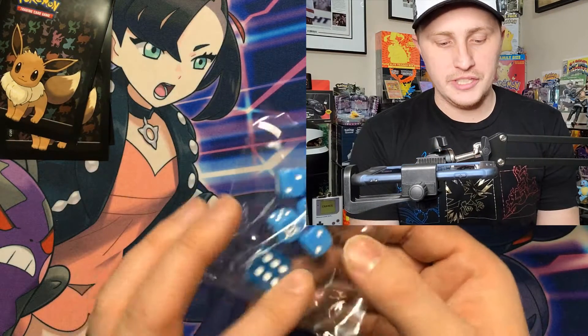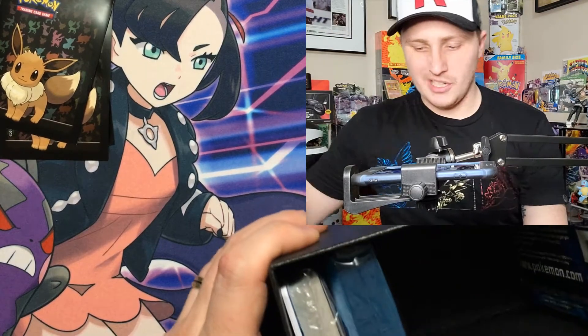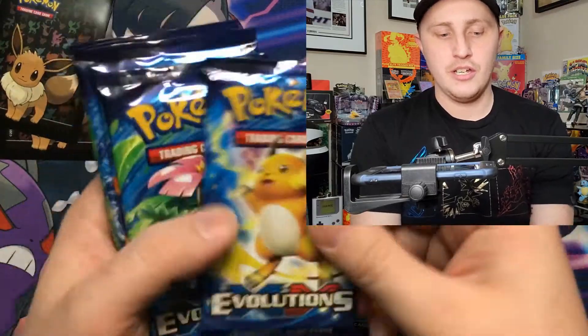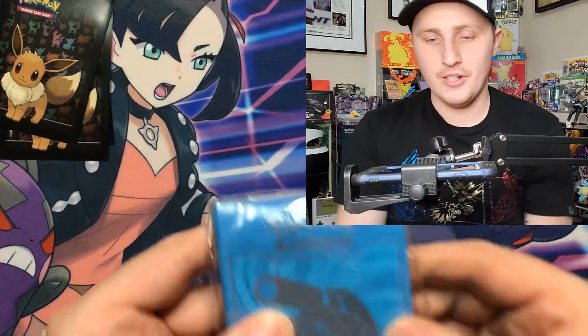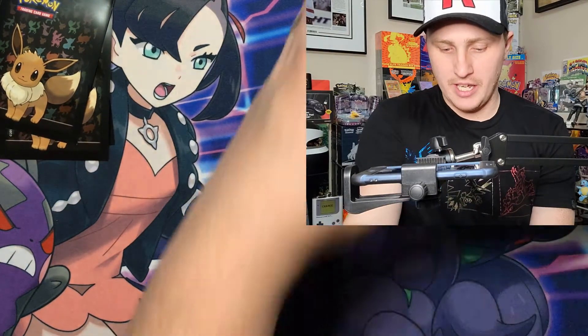It's only fitting we use the Squirtle Squad sleeves I picked up recently. Here's the XY Evolutions die — very nice. We'll put that aside and take out the sleeve. Here are our packs — fresh packs! Evolutions: Charizard, Raichu, Venusaur, Charizard, Blastoise, Venusaur, Charizard. Such good pack artwork! And here are our sweet Blastoise sleeves — I'm probably going to keep those sealed.